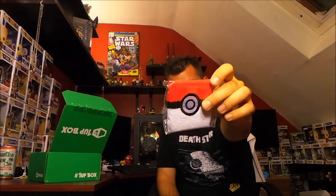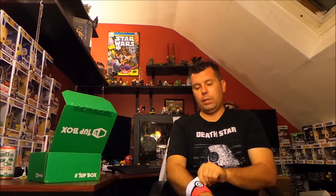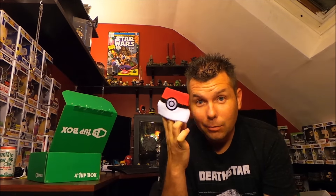Next up we got a Pokémon wristband. Again, the single wristband thing — I don't find it very exciting. We get tons of these in the geek box world. If you're a Pokémon fan it's fine, we do have one in the house so he'll like it, but it's just a single wristband.